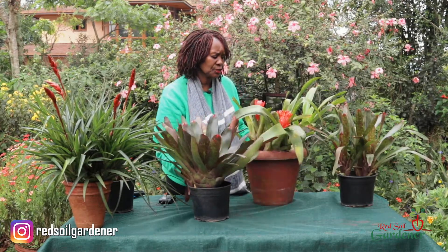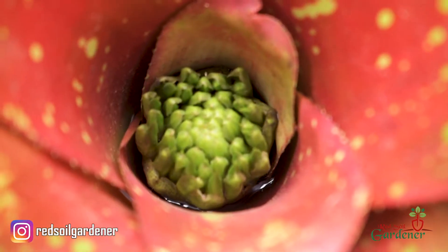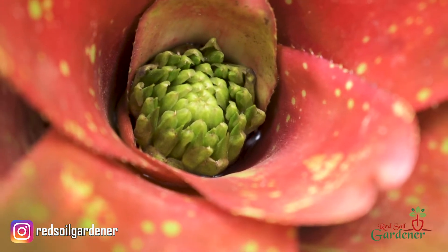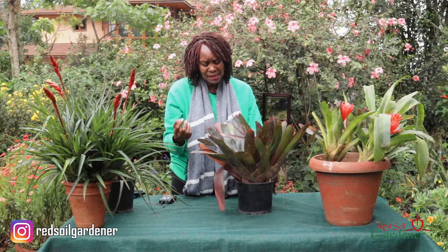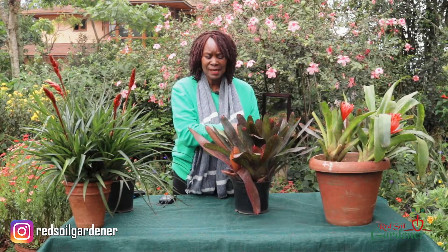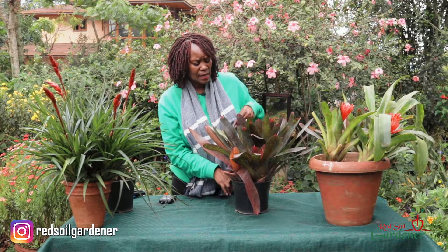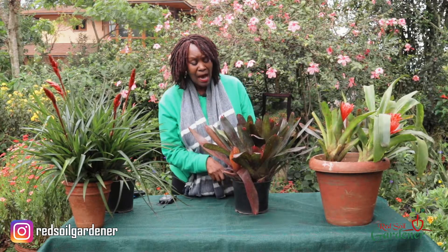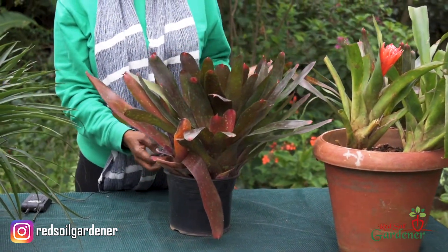With watering, when the plant is up in a tree, rainwater goes into the cup. If you have a bromeliad in your house, add just a little bit of water at the top — it will go straight down to the roots. Make sure the soil is not soggy or it will rot. If the cup is dry, water it maybe once a week, a little at the top and a little below. However, if the soil is already moist, don't water the cup, as you don't want moisture going into the crown and causing root rot on both sides.